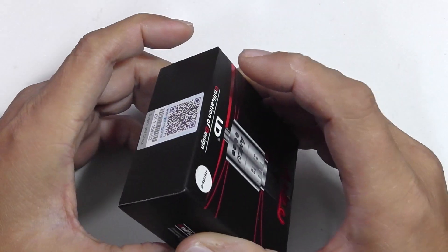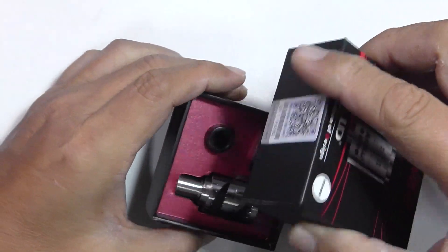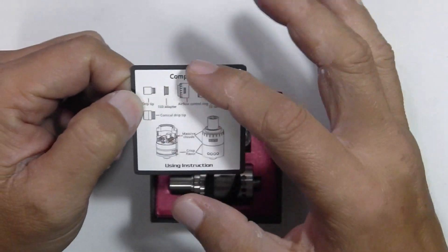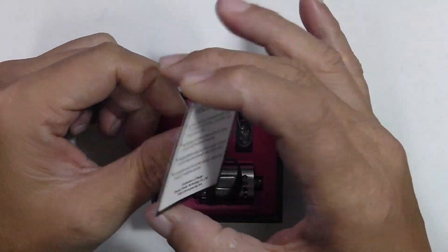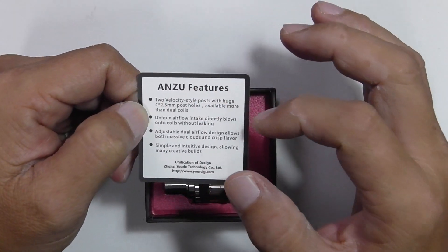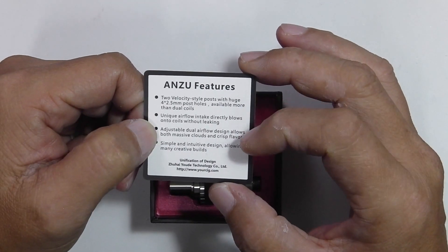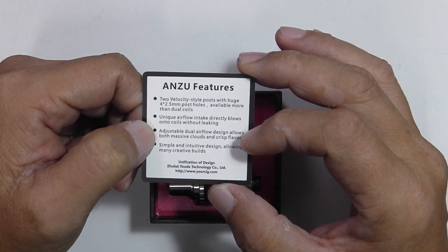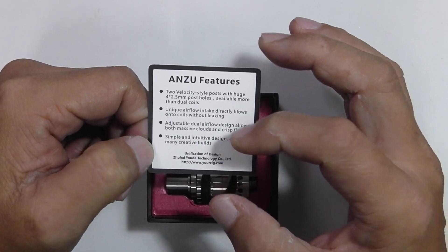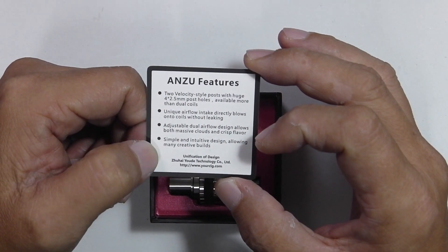It comes in plastic shrink wrap. Once you've broken the plastic, lift up the cover and you have a little card here that says composition — what the whole device is made of. The device is made from stainless steel 304. Two velocity style posts and unique features: unique airflow intake directly blows onto coils without leaking, adjustable dual airflow design allows both massive clouds and crisp flavor, and simple intuitive design allowing many creative builds.